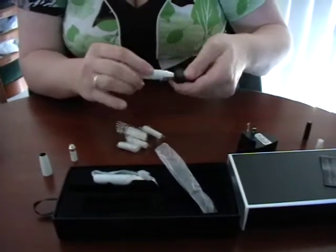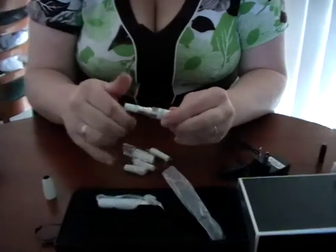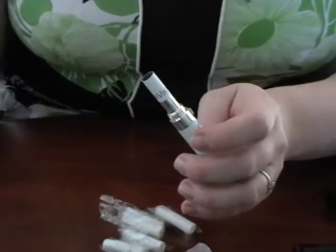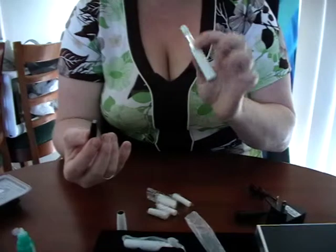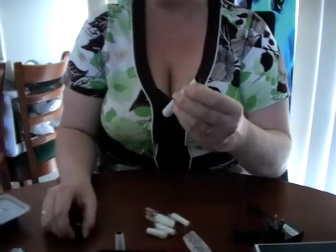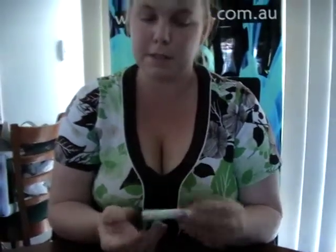Make sure you have it on for at least that long to make sure that it's fully charged. We suggest doing this before use just to make sure that everything's ready to go. We then put the Ego atti inside - it screws in. Put a couple of drops of juice in the atti. This is a kit that still works and we have a pre-filled cart already that will go in. You can press the button - and you can see it's flashing, which means the battery is completely dead. That's a great example of why you need to charge them before first use.